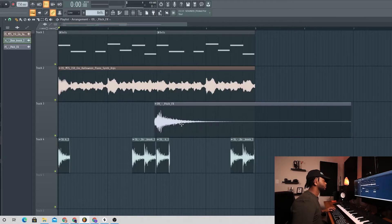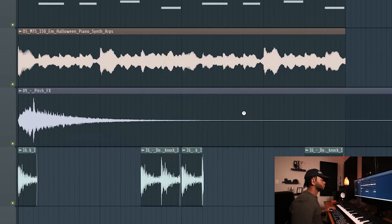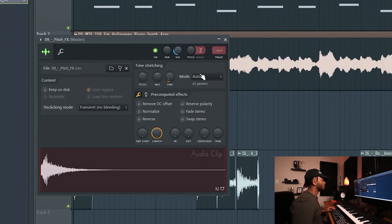I like these pitch sounds, let's go ahead and add that. Fit to the tempo and then cut it out a little bit.